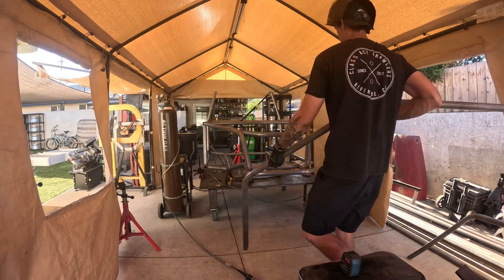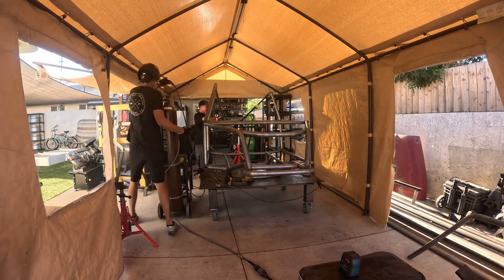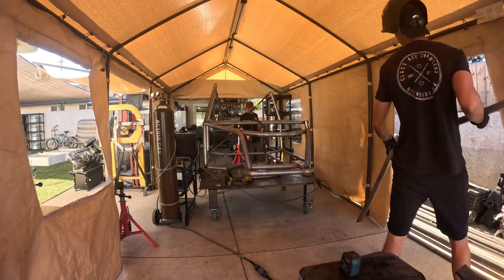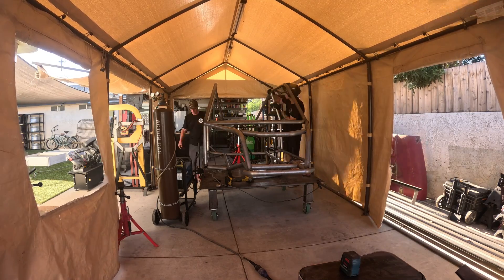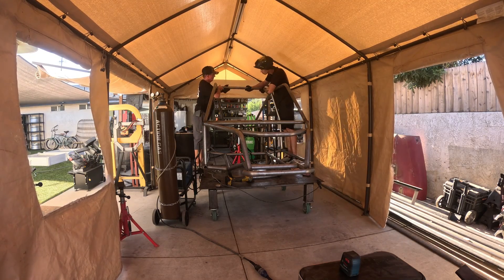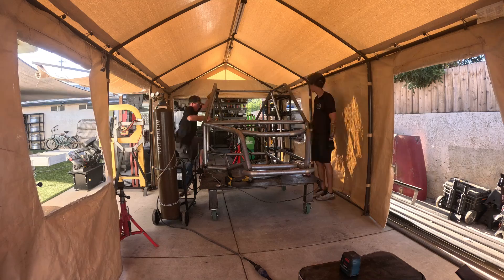We added the rear upper tube. In the DIY kits it's going to be a sleeved feature for shipping purposes, but you just put those two sections together with the sleeve. I recommend doing a rosette weld along with the butt weld and then grinding down the weld seam so that you don't see it.